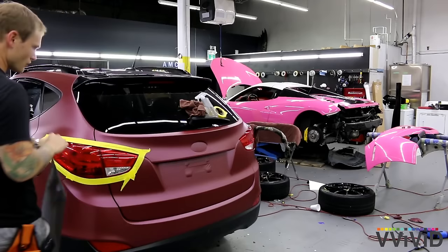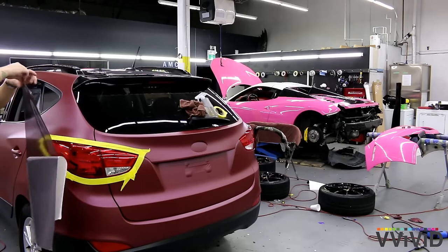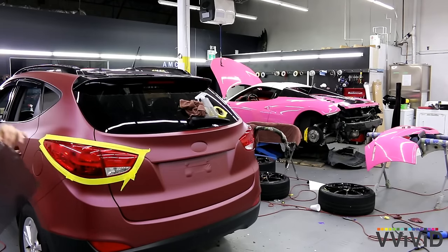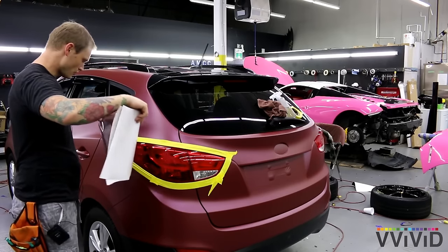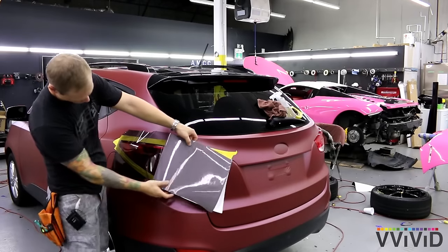We're going to make sure that we have no tape on our overlap right here. What you want to do is not get your fingers on the backside where you're going to be applying the vinyl. I'm going to line it up and start on the flattest part of the light if you can, if there is a flat part to it.